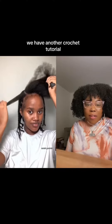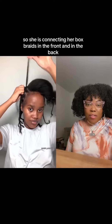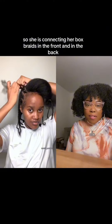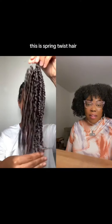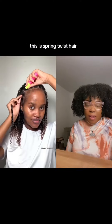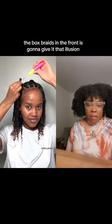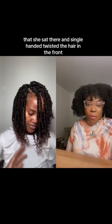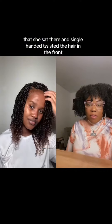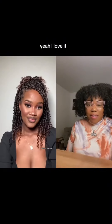We have another crochet tutorial! She is connecting her box braids in the front and in the back, just doing some straight backs. This is spring twist hair, if I'm not mistaken — correct me if I'm wrong. The box braids in the front are going to give the illusion that she sat there and single-handedly twisted the hair in the front. I love the color, I love the softness — yeah, I love it.